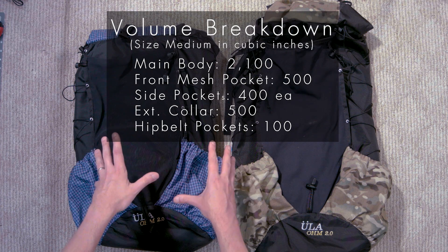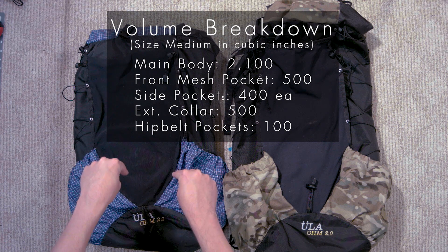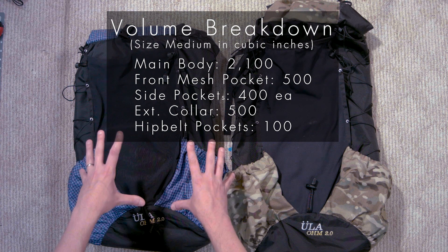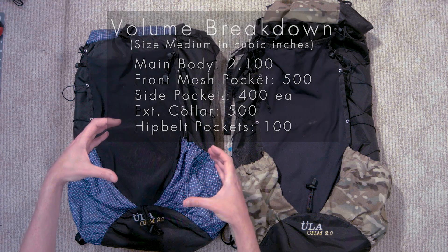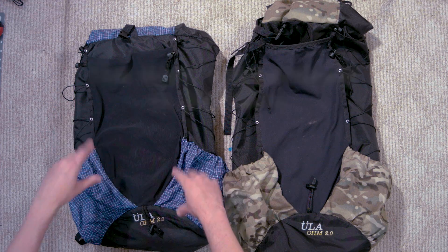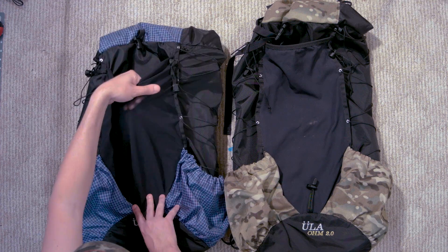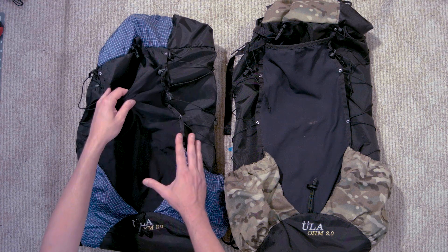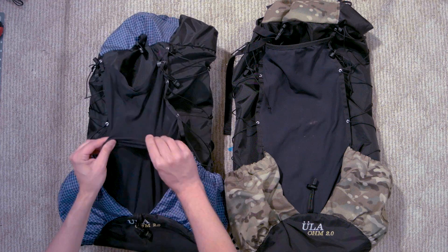I believe most companies do it this way, especially the cottage vendors like ULA, where they give you a total for all the pockets. But there are also brands out there that could be giving stats for just the main compartment or some combination thereof. That is for all of these pouches — it includes these side pouches here, everything you're about to see in this big mesh pouch. Out of that 4,000 cubic inches, the mesh pocket here is 500 of that. So if you don't want to count that, go ahead.